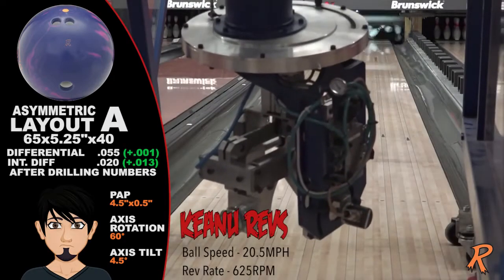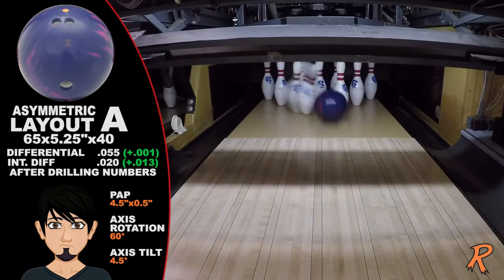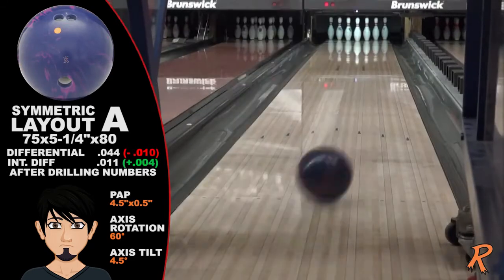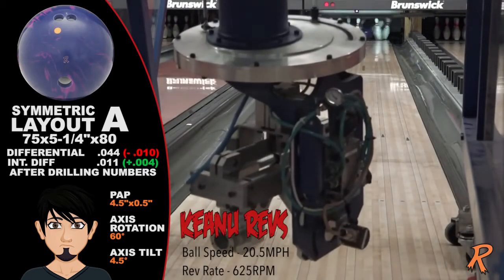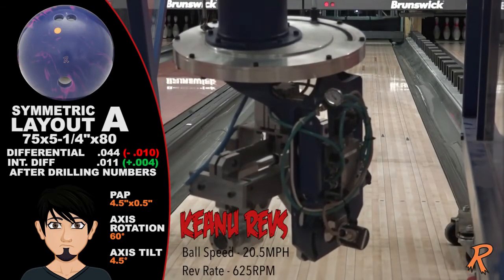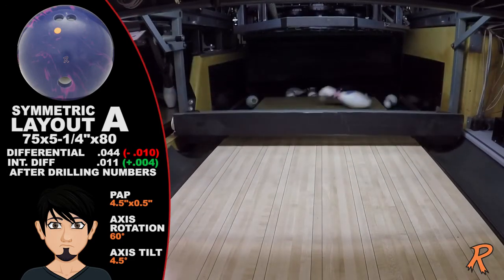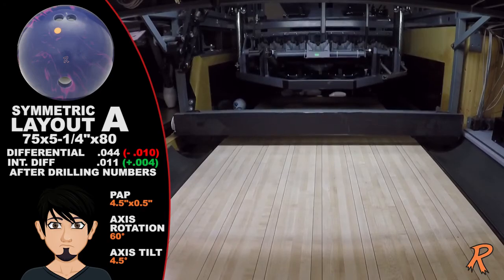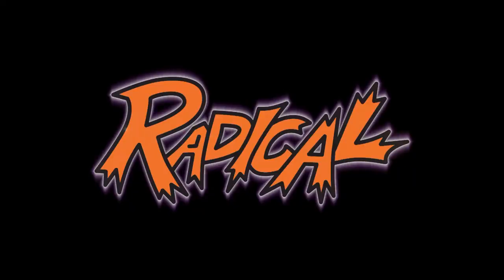I guess you're wondering why we would show a 625 rev rate at 20 miles per hour. Because we can, and it's a blast to watch. Need more strikes? Fix it. The Quick Fix. Check it out on our website at RadicalBowling.com and like us on our Facebook page. Wow, that's radical.